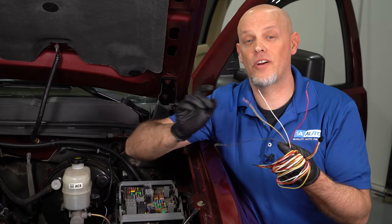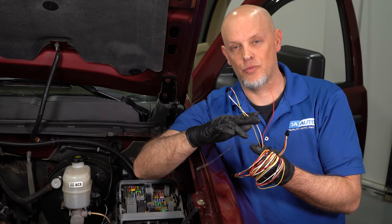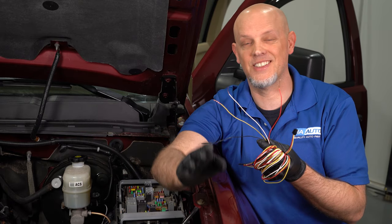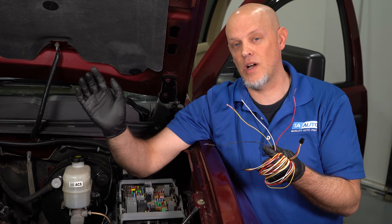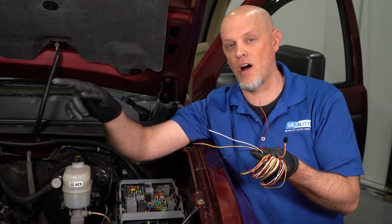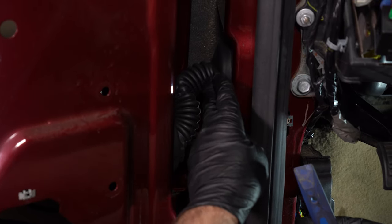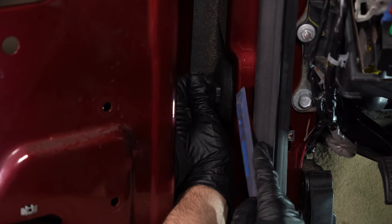Now we know where each wire will go. The ground wire is going under the dash. These two power wires are coming to the fuse box, and this wire is going to go for the turn signal all the way to the light. Remember, you have the other side as well, so you're going to double up on these wires, but the turn signal wire is going to go to the opposite side light. To get the wires into the cab of the vehicle, we're going to have to go through this accordion seal or grommet right here, and we're just going to use some trim tools.